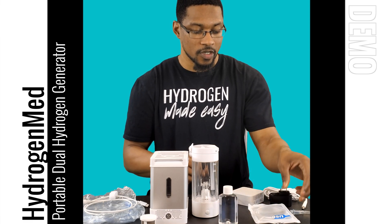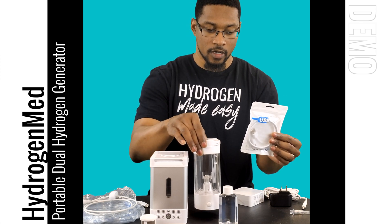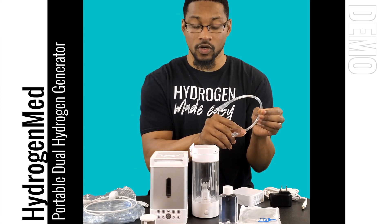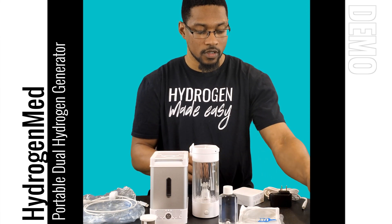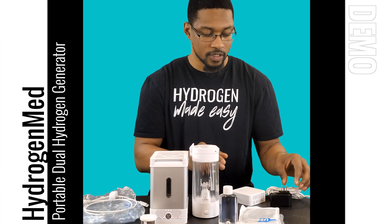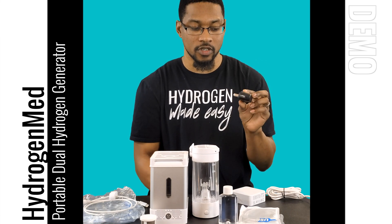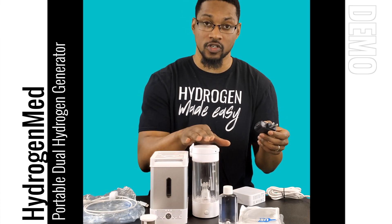We also have a USB cord to charge the water bottle, a connecting cord that connects from the water bottle to the actual generator itself, and a power pack. You can use any standard smartphone USB charger to charge the water bottle using the charging cord.